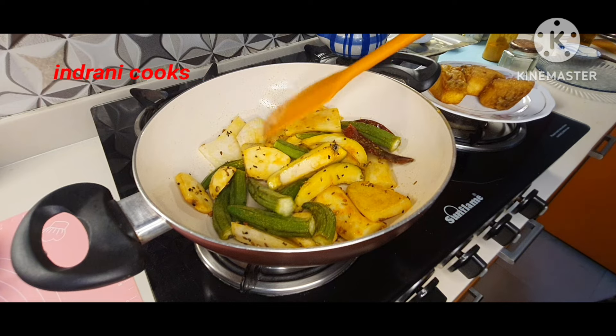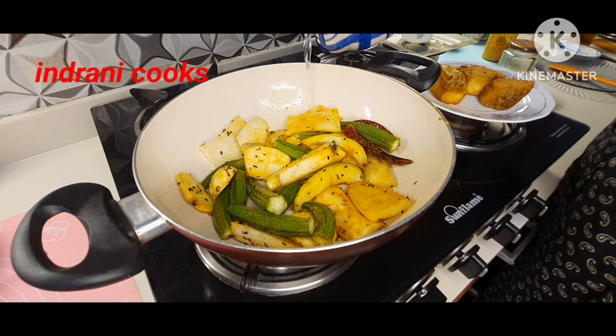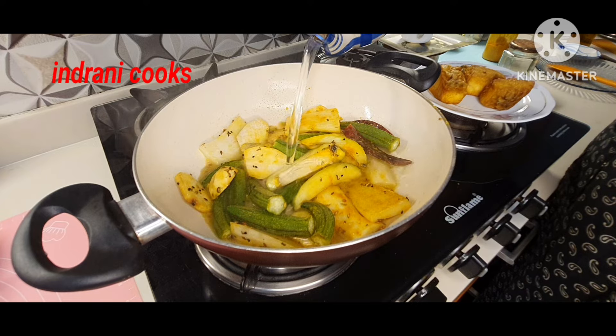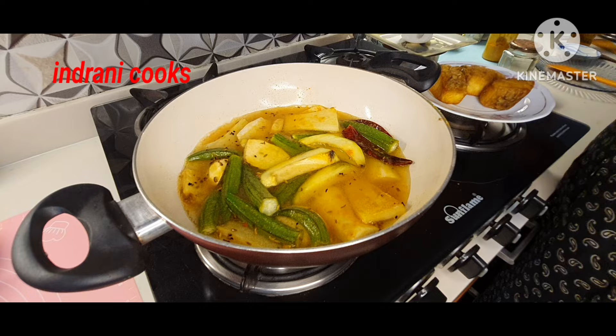I have added one and a half cups of water. You add water according to how much gravy or soup you want. The vegetables need to be boiled very nicely.